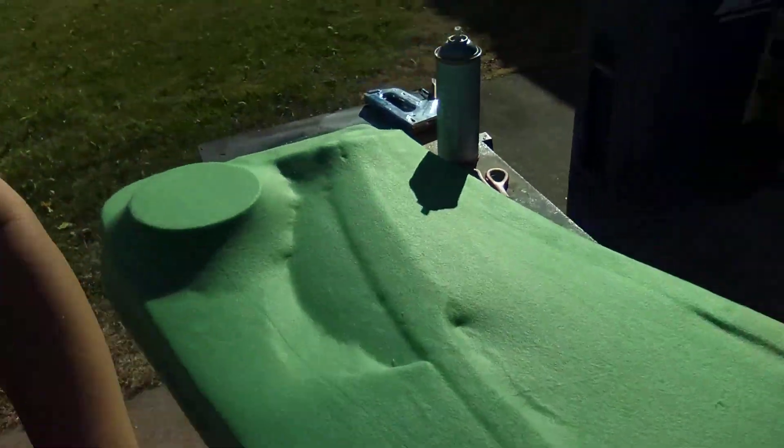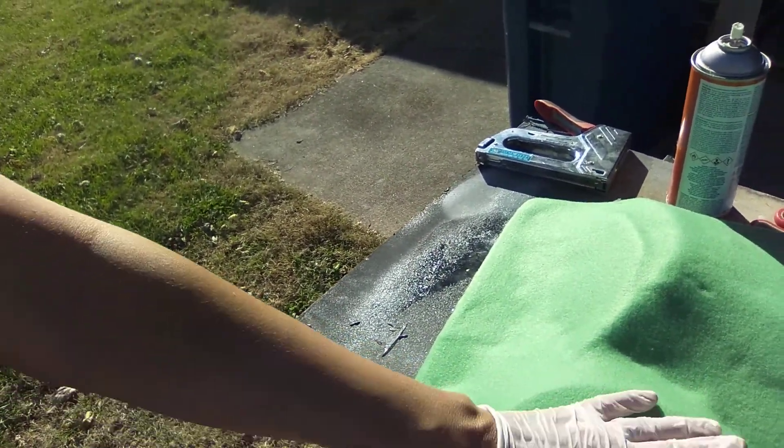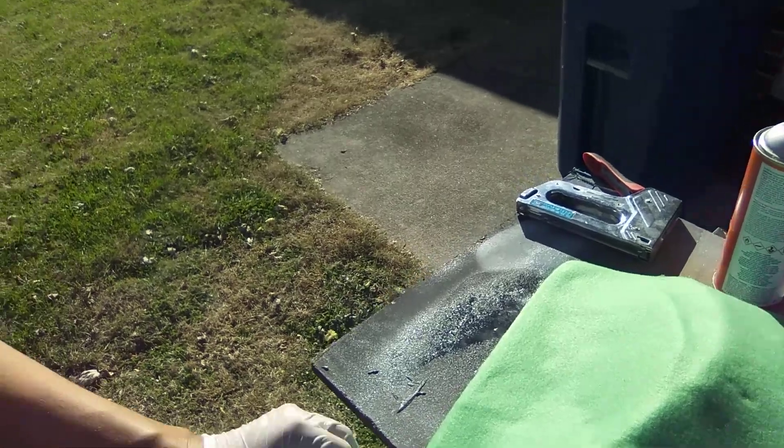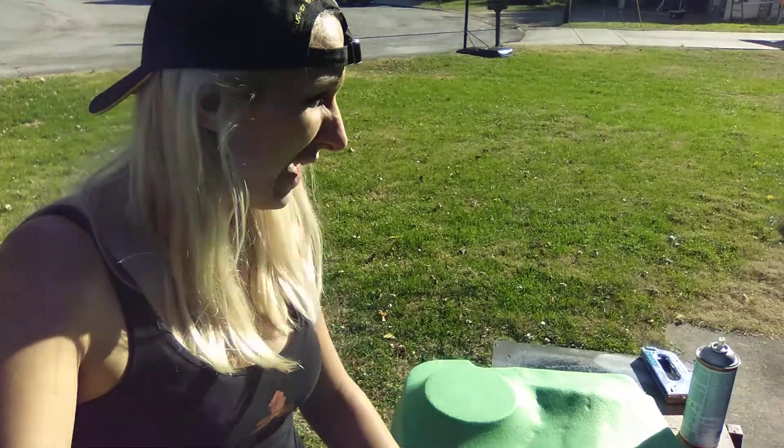I'm going to go ahead and get some big pieces of matting cut, staple this up a little bit, and start pouring some resin. I'm going to get this thing fiberglassed today, and I'm going to drag the other door panel out and get to work on it.